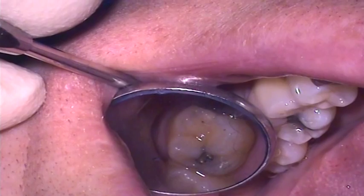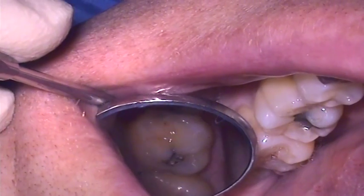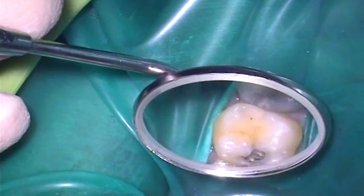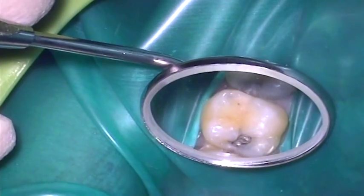Visual examination demonstrates some staining and discoloration of the enamel at the mesial aspect of the upper left first molar tooth. Rubber dam has been applied using the split dam technique to ensure good isolation and maintenance of a dry operating field.